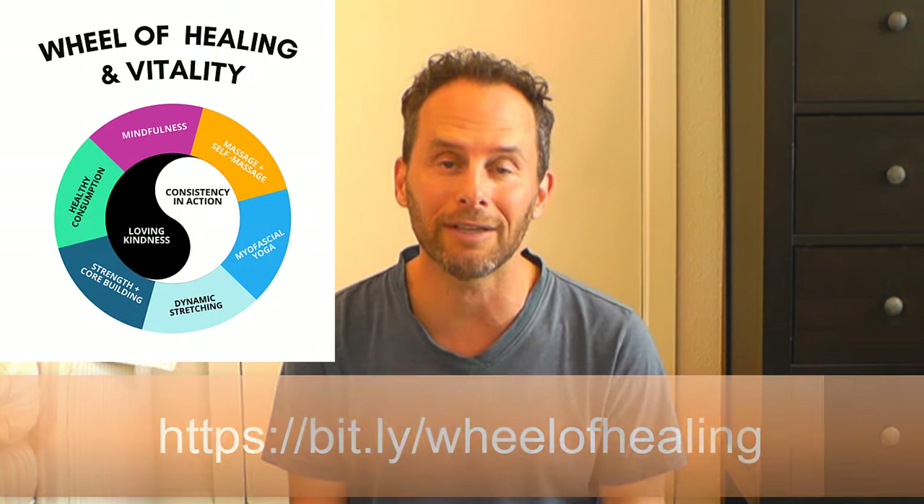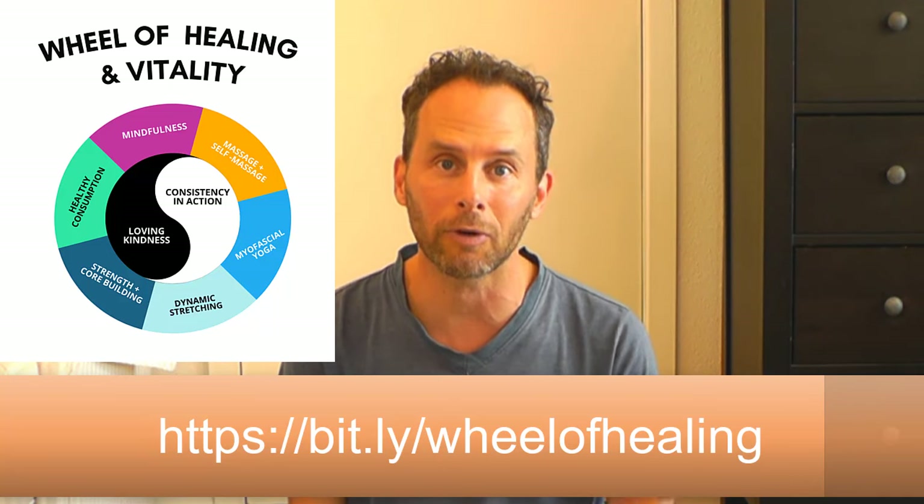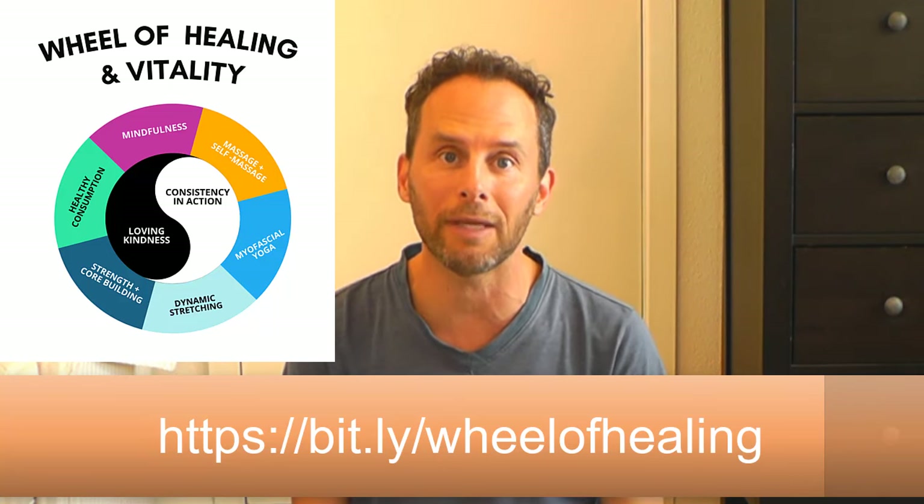This is all part of my series called the Wheel of Healing and Vitality, where we're looking at this holistic approach and presenting all these amazing methods to help you towards greater back health and getting rid of pain and tension in your body. Just before we start, I want to talk a little bit more about the benefits of myofascial pulsing and release.